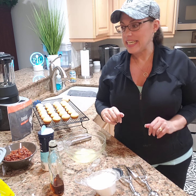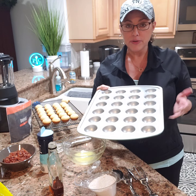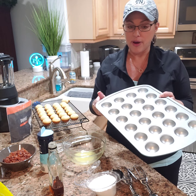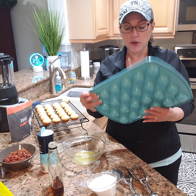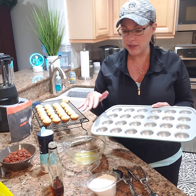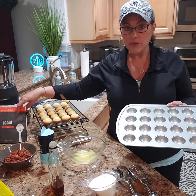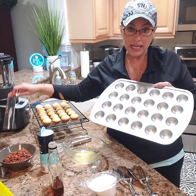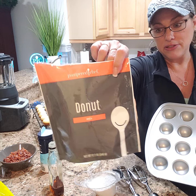Hey guys! Cooking with Kim D. Kim Dontremont here. I wanted to show you one of our new spring 2021 products, which is the donut hole pan. So you have a full-size donut pan and now we have a donut hole pan. This has been a lot of fun to use. It has 24 wells, and not only do we sell the donut hole pan but we now sell a donut mix which is part of our pantry line.